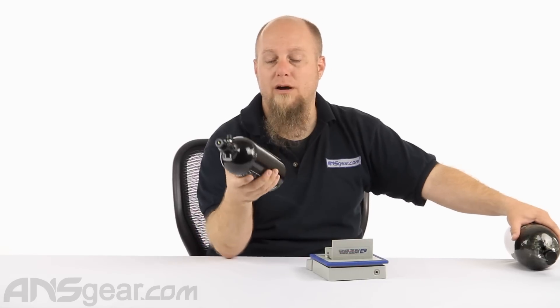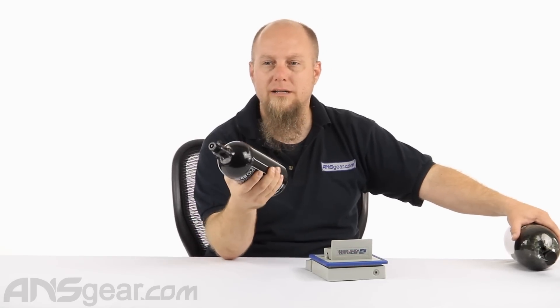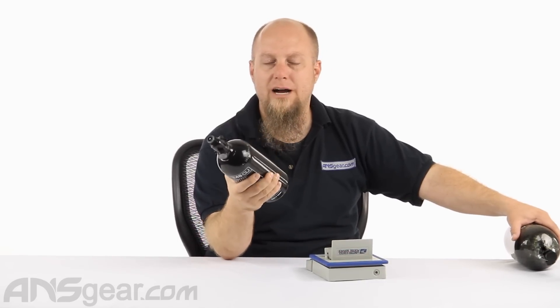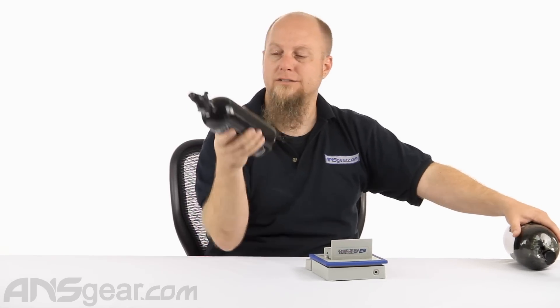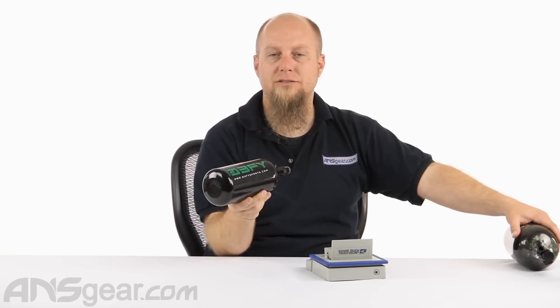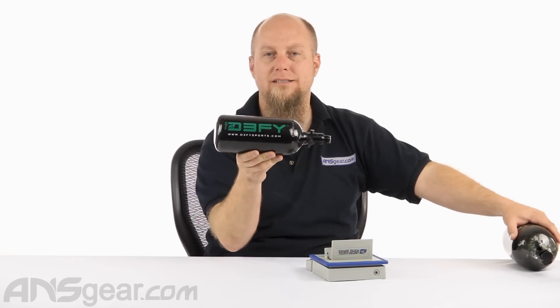This tank is for people on a budget, people just getting into it, people that want to just try it out. Downside: it's heavy and doesn't get as many shots. Upside: doesn't break the wallet. So check them out — the 48/3000 from DeFy, available through ansgear.com.